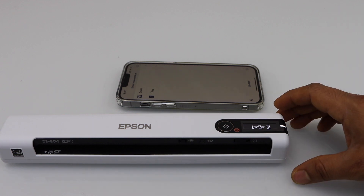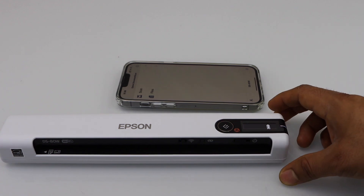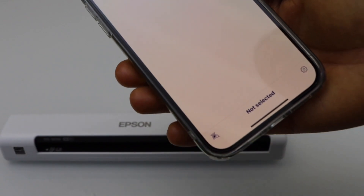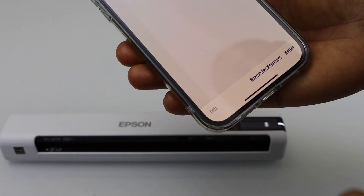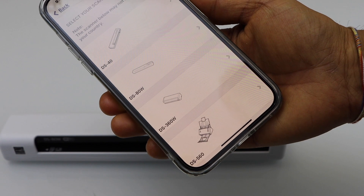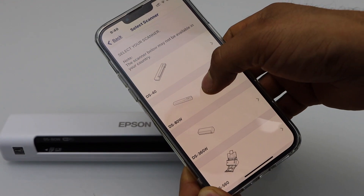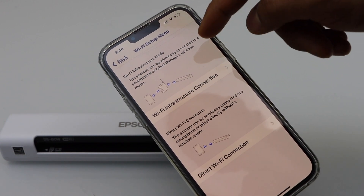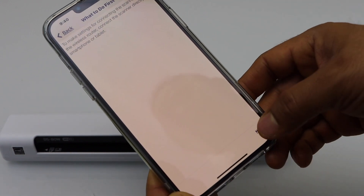First step is to connect the scanner with the Wi-Fi network of your home. Download the Epson Document Scan app. On the main screen, go to the left-hand side corner and click 'Search Scanner.' Now click on Setup. It will display the list of Epson scanners. Select DS80W, then select the first option 'Wi-Fi Infrastructure Connection Manually,' and click Next.